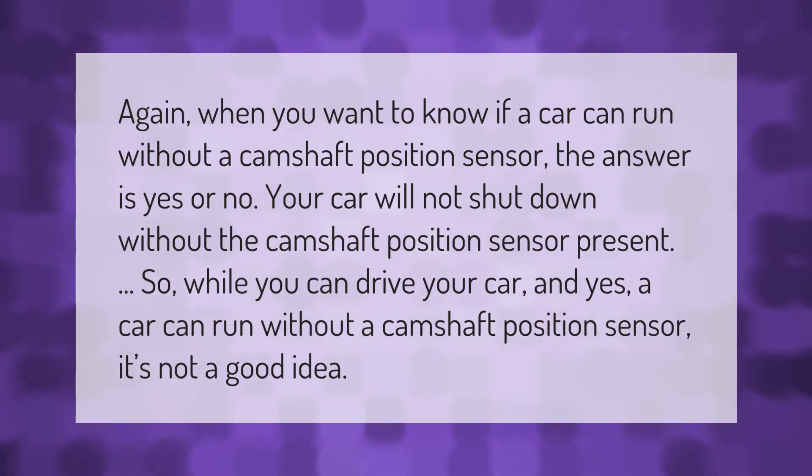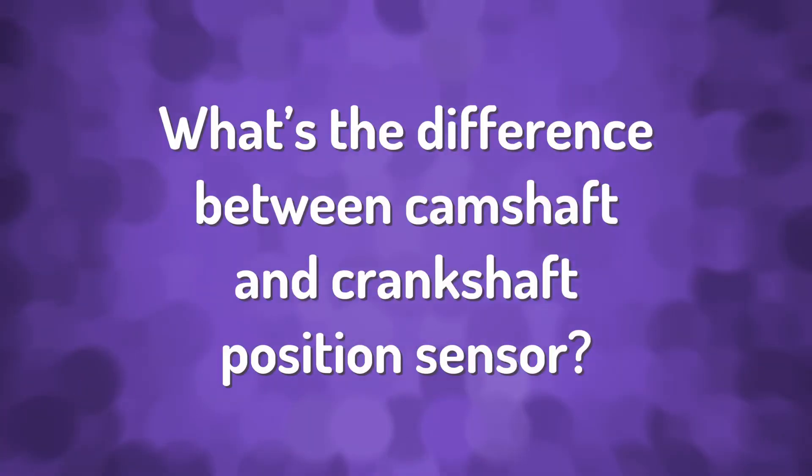When you want to know if a car can run without a camshaft position sensor, the answer is yes — or no. Your car will not shut down without the camshaft position sensor present, so while you can drive your car, and yes a car can run without a camshaft position sensor, it's not a good idea.